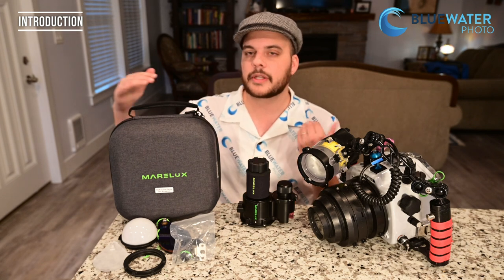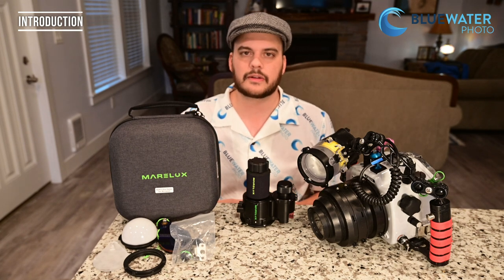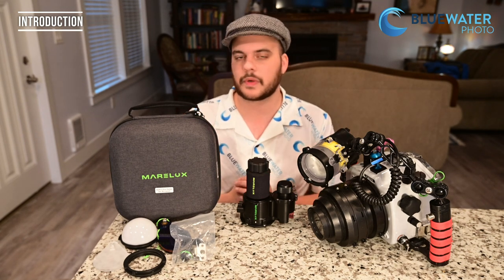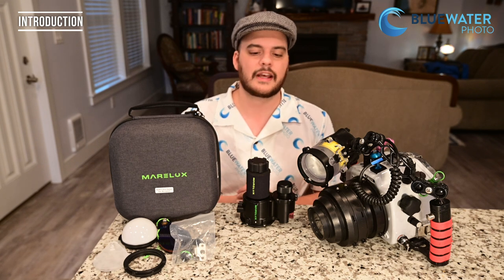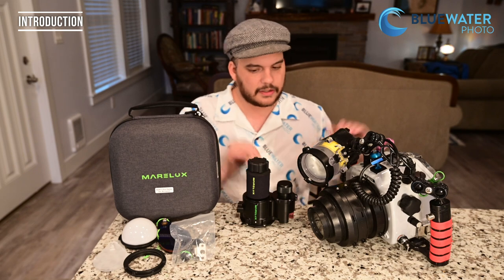I'm actually going to be going on a trip to Raja Ampat, and this video is going to be announced after that trip. I'm going to talk about the photos I captured there at one of the best places to dive in the world, on an underwater photography workshop that I'm doing. Alright, let's take a look.